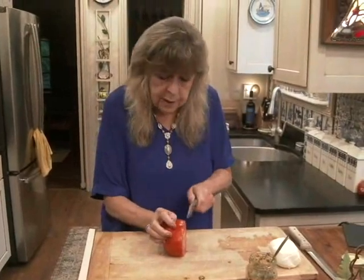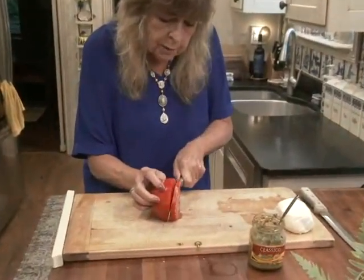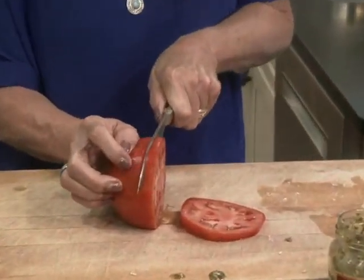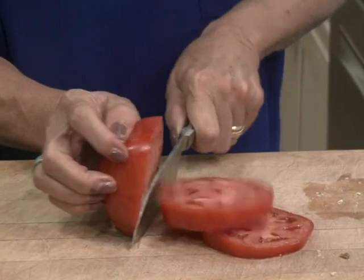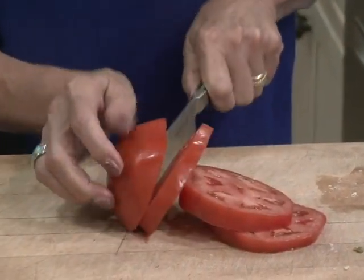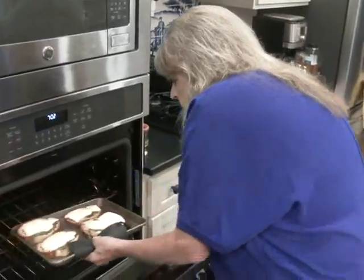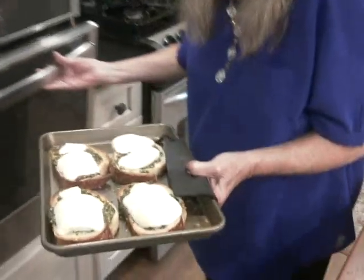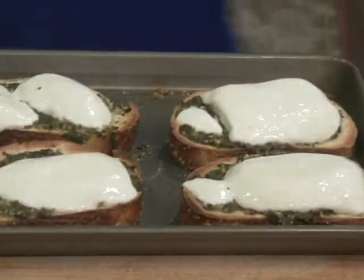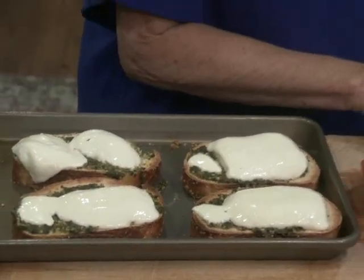While the cheese is melting, I'm going to slice some beautiful tomatoes. You have to have great tomatoes for this dish to work. Oh, see that — the cheese has kind of softened and melted. Now I'm going to add some tomatoes.